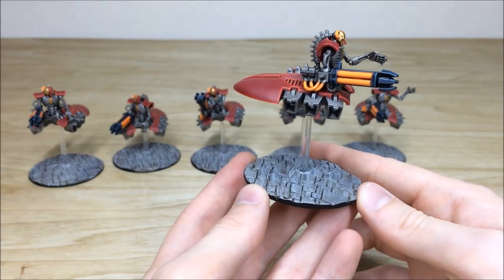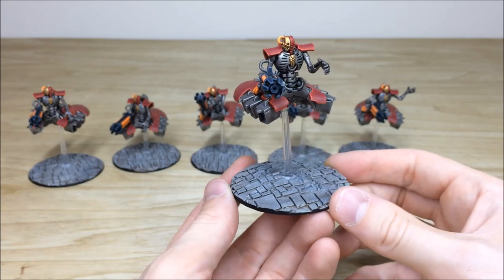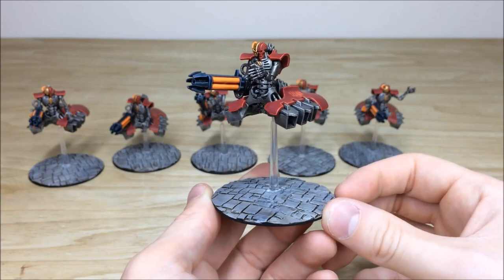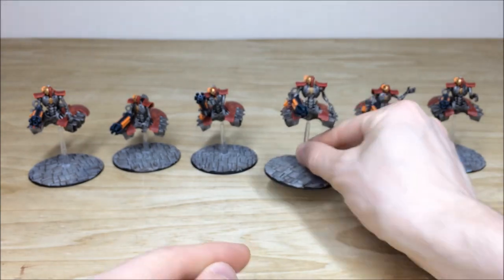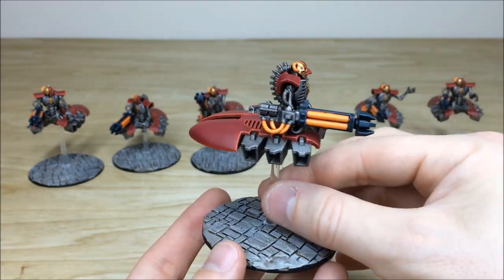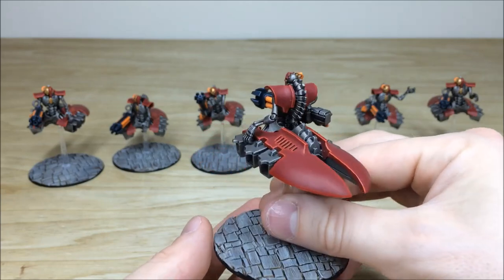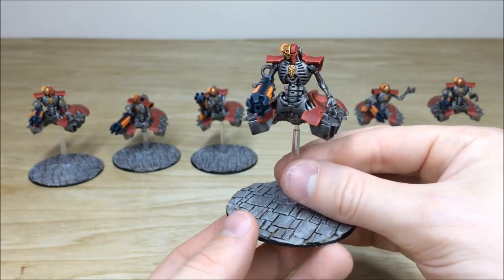The basing across this army consists of all custom bases which we've made for the client — they requested a cobbled cityscape kind of basing scheme, which is what we've done on all the bases for this force. Nick had a great time working on the project and the basing was something he really took a lot of pride in. Here's another one of the destroyers — you can see all the areas of highlighting work done on the black, the red, the silver, all fully picked out with every aspect of detail done on these destroyer models.